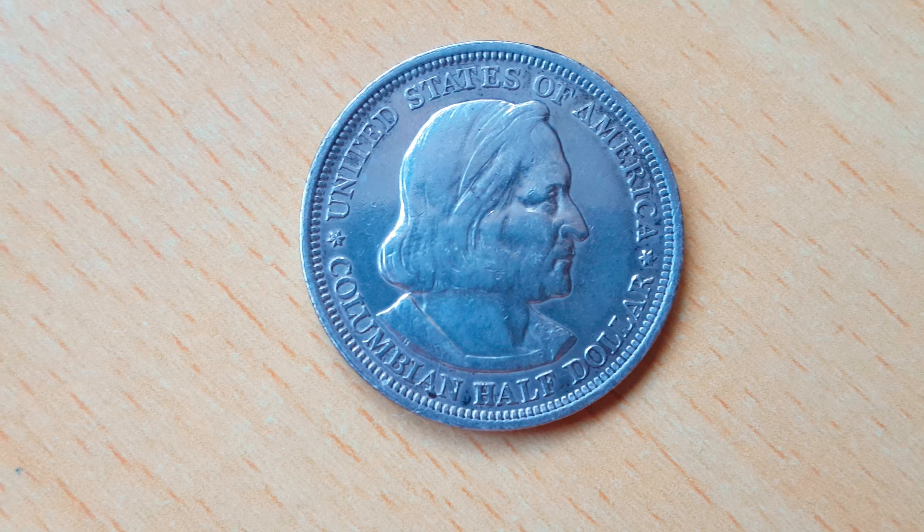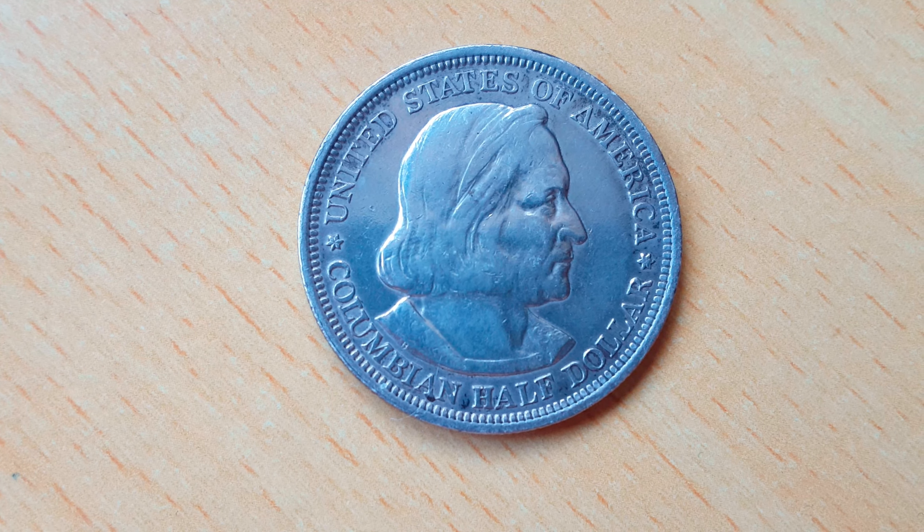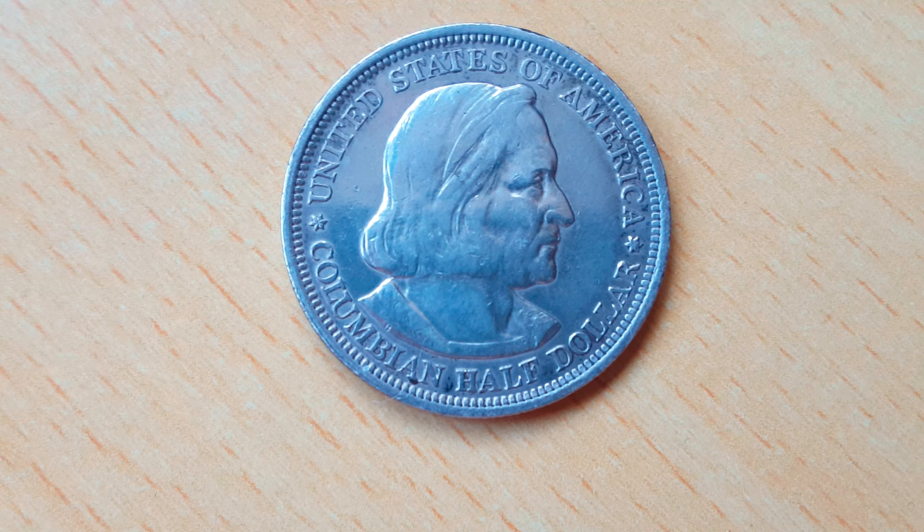Here you can see on the obverse, the portrait of Christopher Columbus, and he's facing towards the right. And then just below it is the denomination, which says Colombian half dollar. And just above him, it says United States of America.